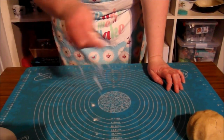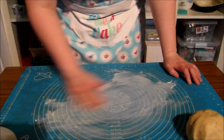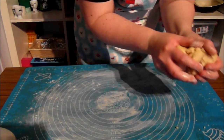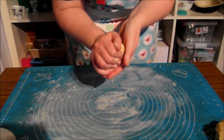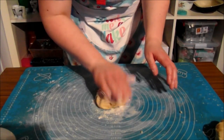So now we're going to roll out our pastry. I've got a silicone mat down here but you don't have to use one, I just find it a lot easier. Just coat that with some flour, now get some of our dough, and just knead it in your hands a little bit. Put a little bit of flour on the top.